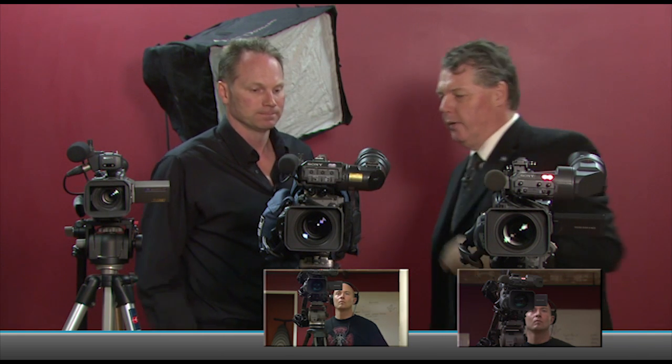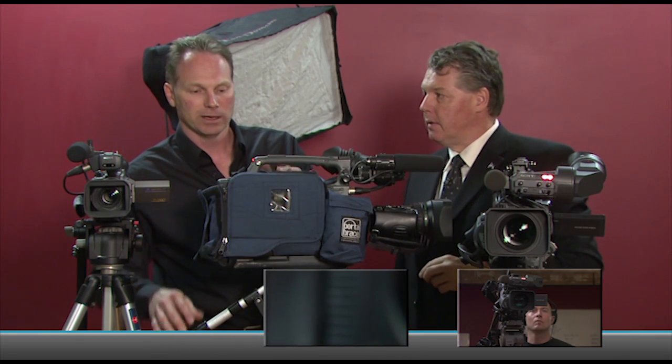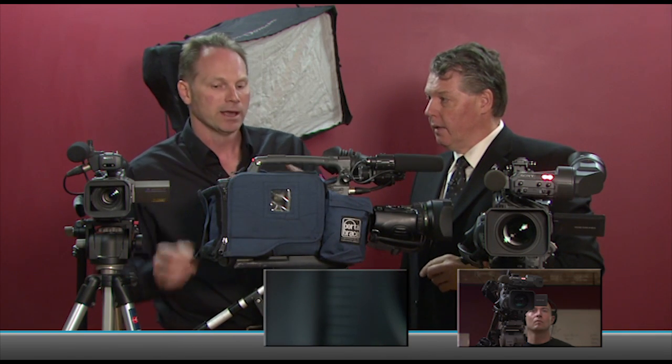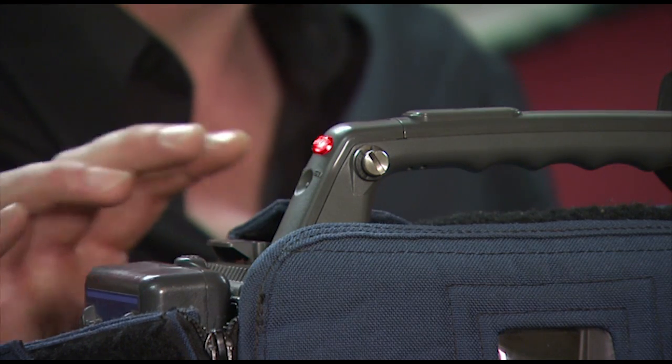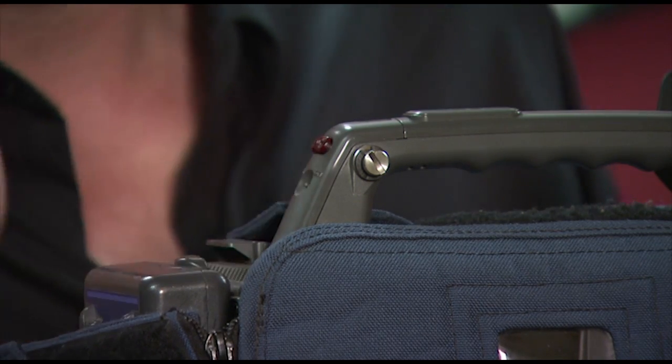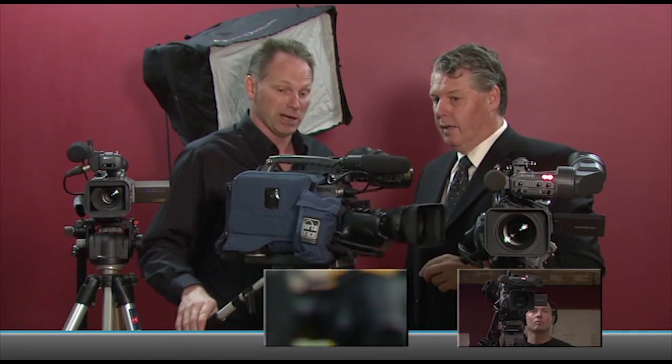Now there's also a red light here on the back — what's that for? That's meant more for the operator or the producer to know that you're recording. But it also can cue people in that room that you're recording, and so it's easily turned off too and would be left off by a news crew.